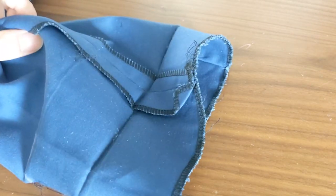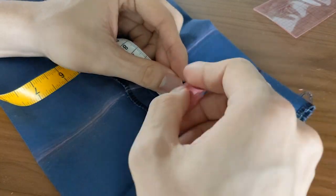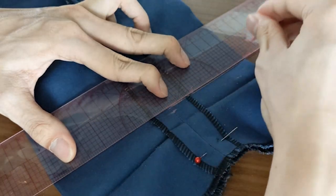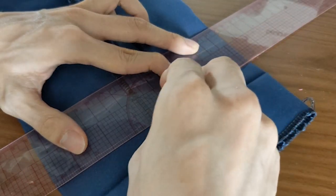Then, unpick the blind stitch using a seam ripper. Pin the fabric so that it doesn't move about and decide how high you'd like the hem height to be. For me, it's 3 cm. Then draw another straight line 3 cm below the first line, or whatever your hem height is, and another line 0.5 cm below it.